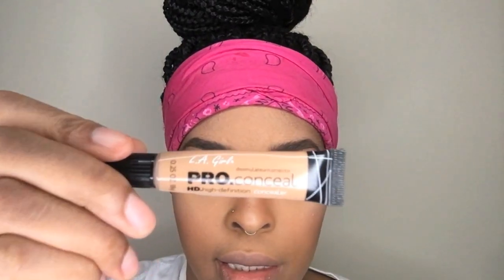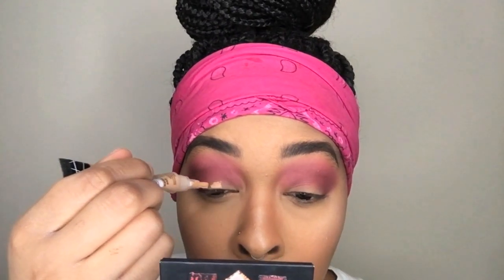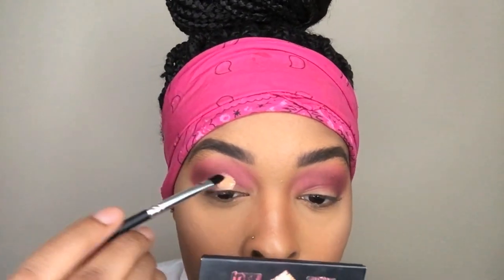Now I'm going to do the same on the other eye. I'm going to take this LA Girl concealer and use that to cut the crease. I'm just going to put it right onto my eyelid, look up, and that gives me a mark on how high I want the concealer to go. Then I'll use a flat eyeshadow brush to cut the crease.